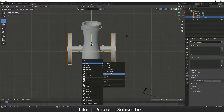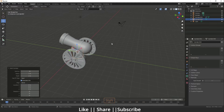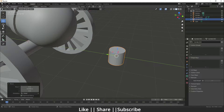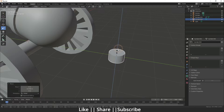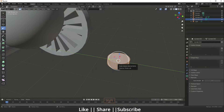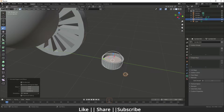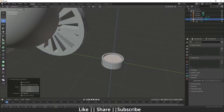Go to the top view and add one cylinder. After adding the cylinder, scale it and position it. Go to edit mode, press 3 for face mode, extrude and extrude inside. Keep it a little bit outside.